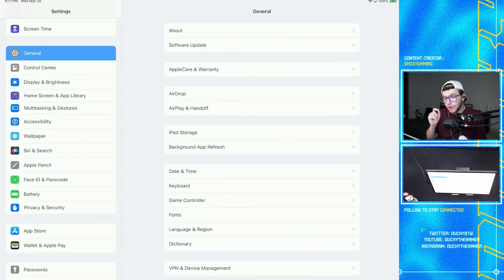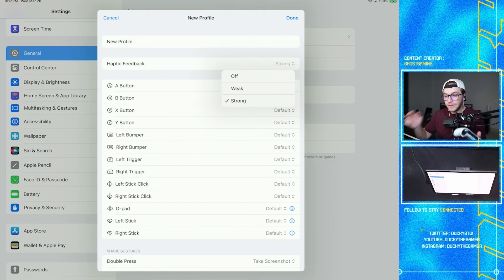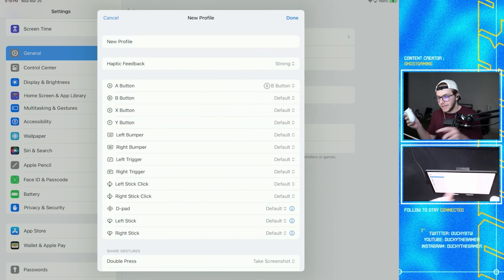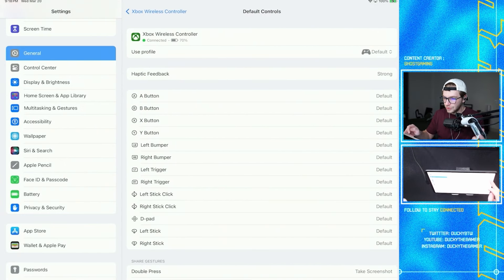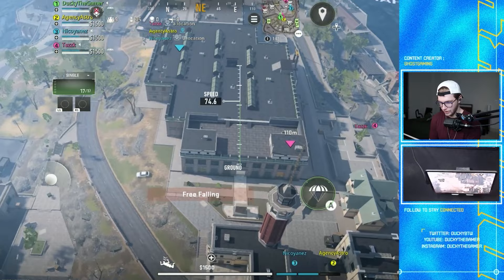If you're on iOS and want to remap controls, go to Settings > General > Game Controller, and down under Profiles click 'Add Profile.' This lets you adjust a ton of settings. You'll need to know Warzone Mobile's control scheme — for example, A in Warzone Mobile is jump, but if you wanted to jump with the B button, you could map it that way. It takes a little brain power, but you can create a new profile and swap it out with the default controls.